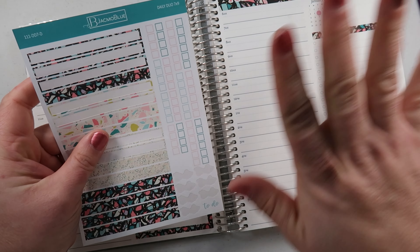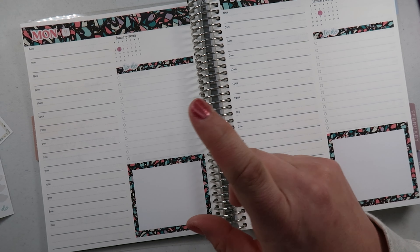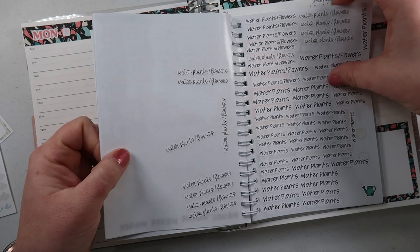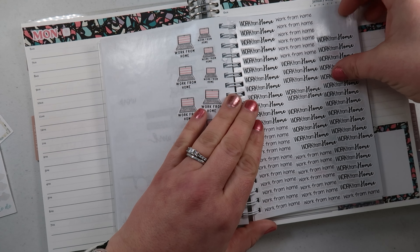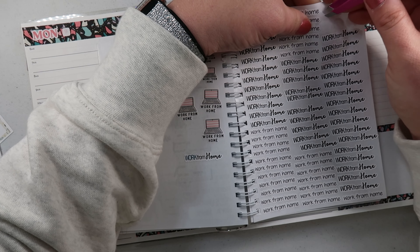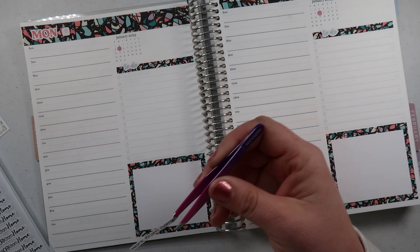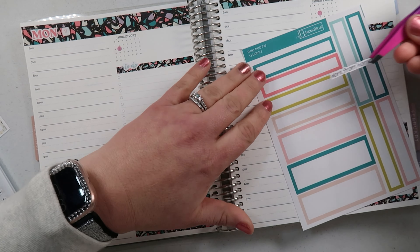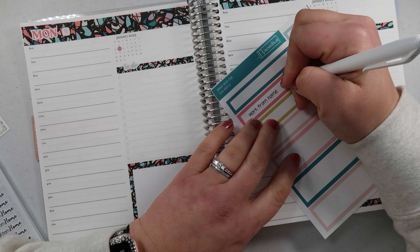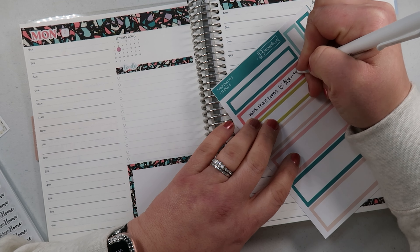The varying different sizes of the little boxes are cool because you can put them in the middle of the day or wherever you want. All right, let's get started with Monday. We are working today — I'm taking a little break right now to do this planning. I think I'll use a work-from-home script and a box because I'm feeling a little extra today. We're gonna do work from home — I actually started earlier, so we're gonna put 6:30 to 4.